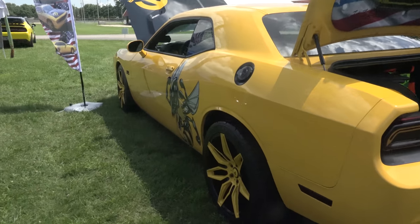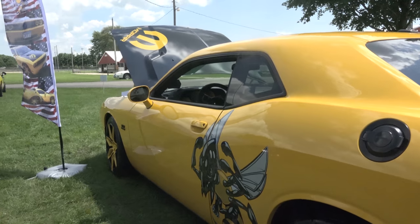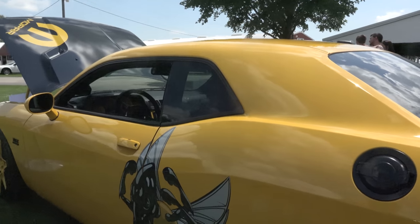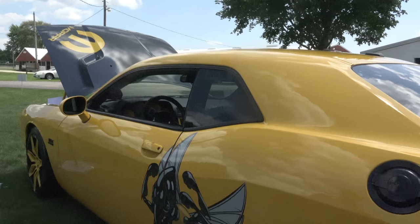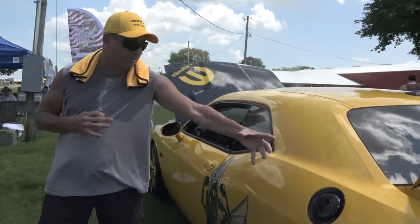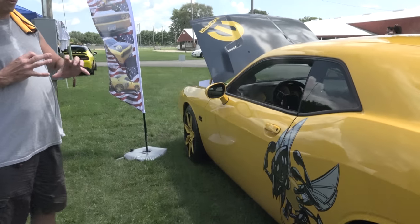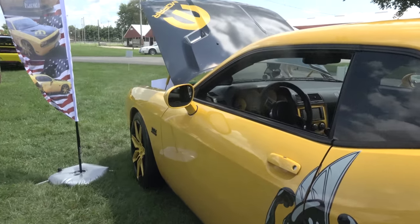I blacked out my fuel door and everything. I like that the decal goes from the quarter panel to the door — it brings it on. I had this decal sitting up here coming out of the paint, probably a 12-inch decal. After I took the stripe off I wanted something to stick out on it.